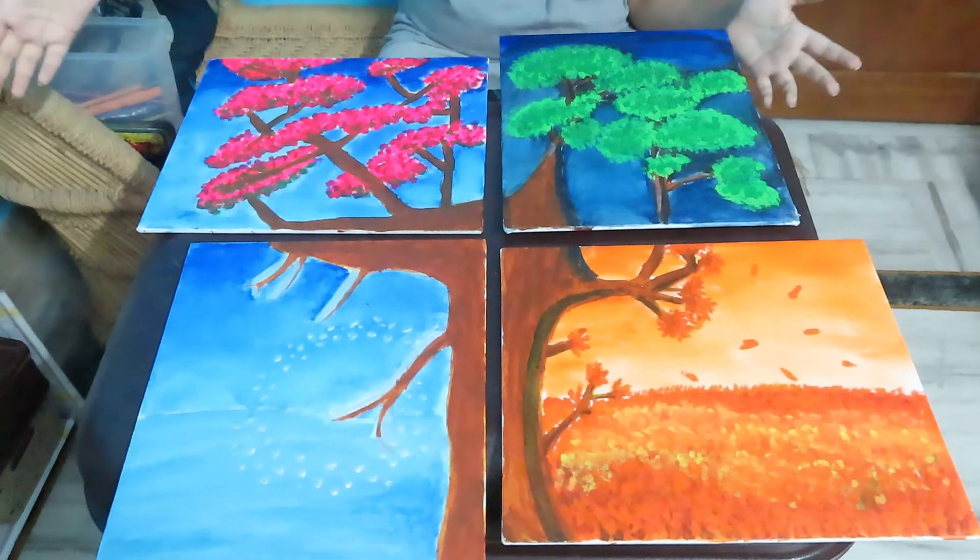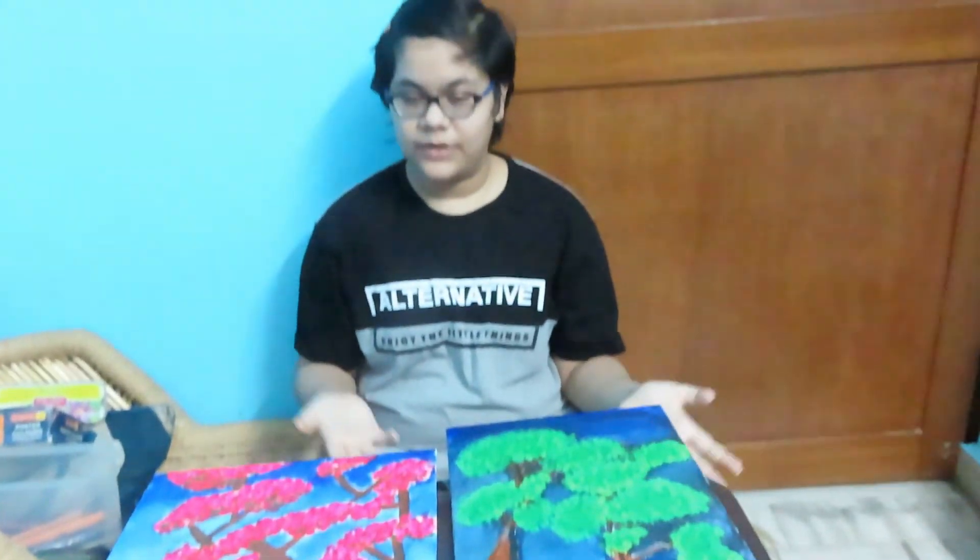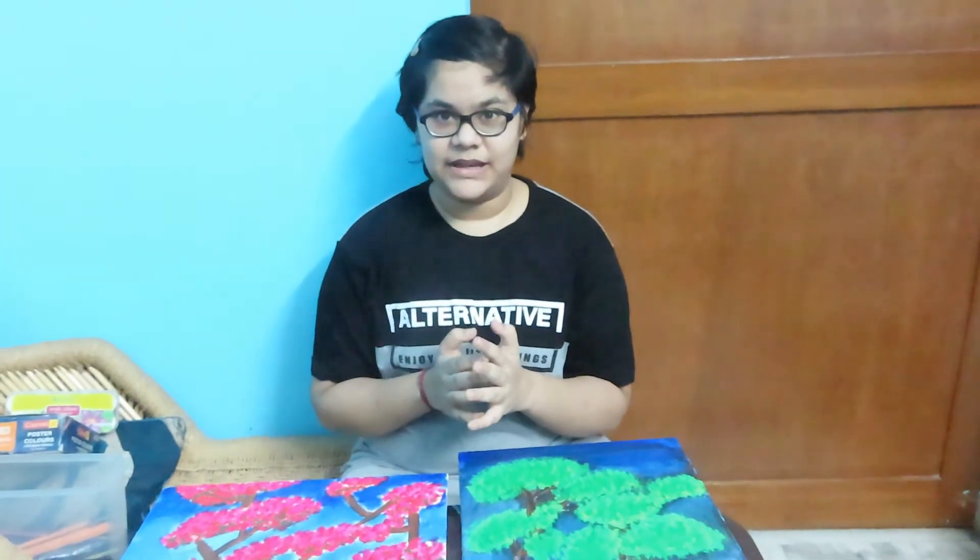This is how it looks after finishing. I'm going to decorate it somewhere in my room. To see how I decorate it, check my Instagram page.